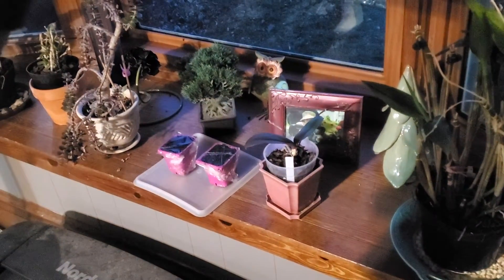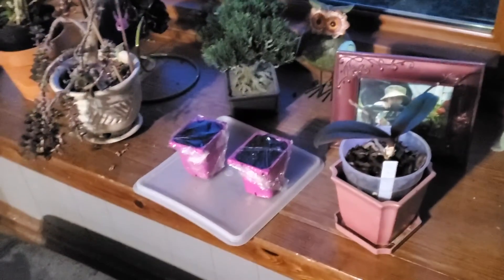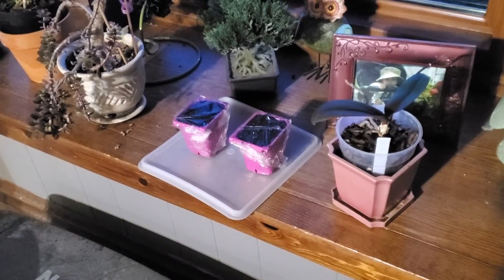Spot number one here we got a south facing window. It's evening out but normally the sun will be shining in there. You can see we got a few plants here anyway, but we'll try and germinate them here at room temperature in a window. A lot of people try that, so we'll see how it works.